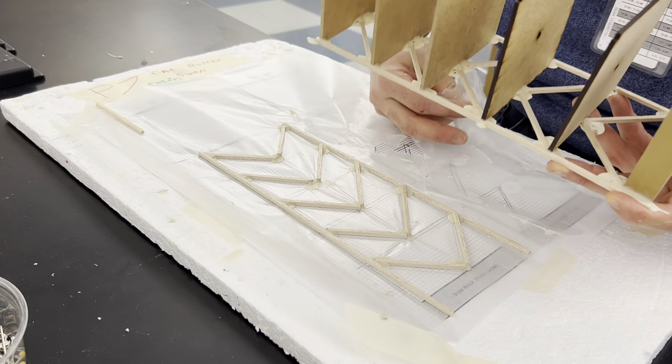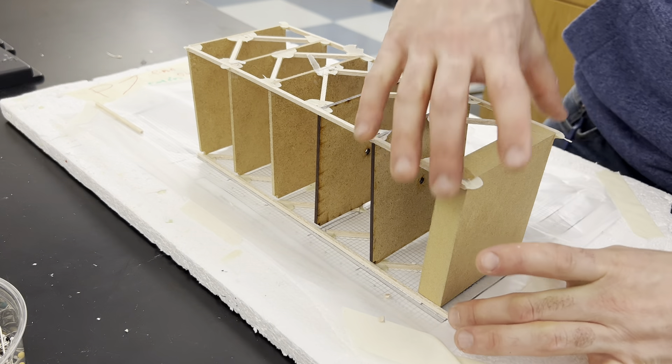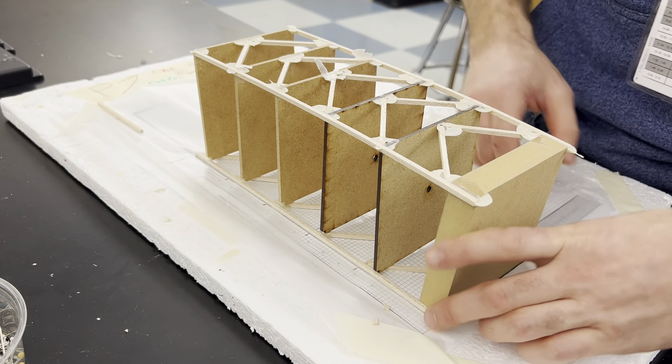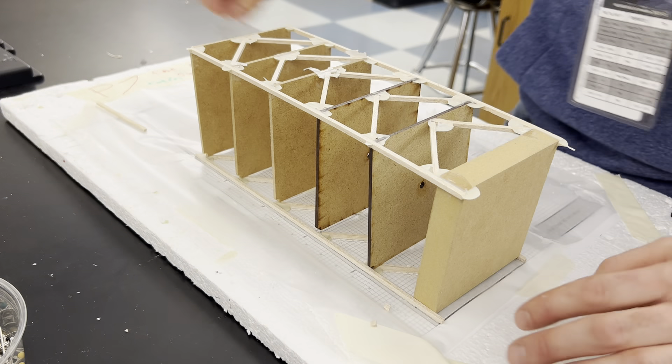Then the hardest step: you're going to take it, put it over, and connect the pieces in here, noticing that the bottom floor plate matches up in here.